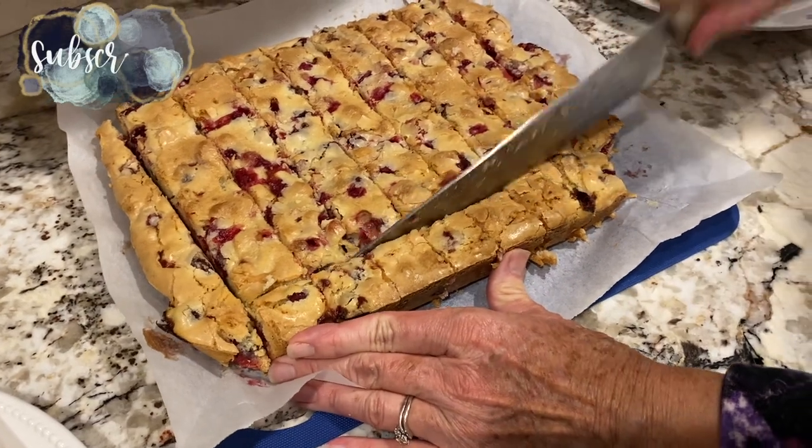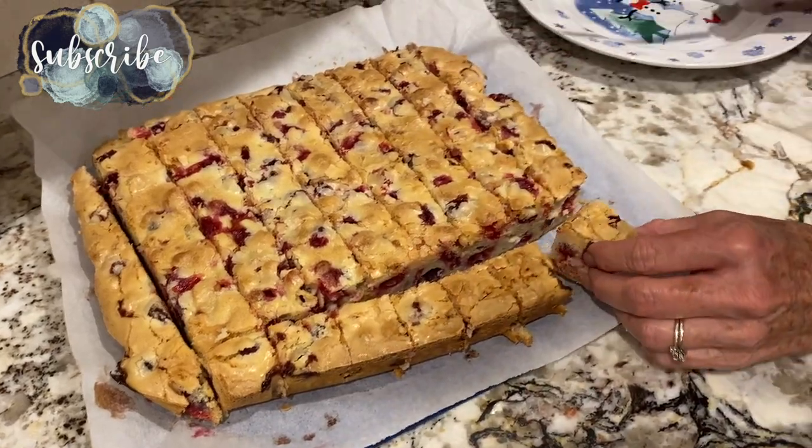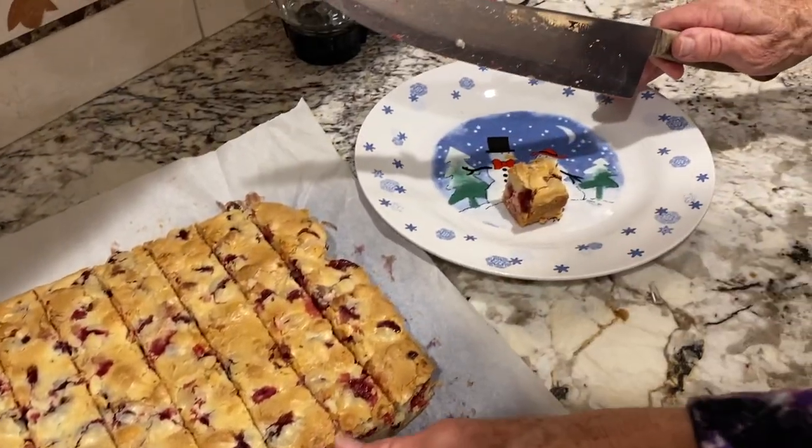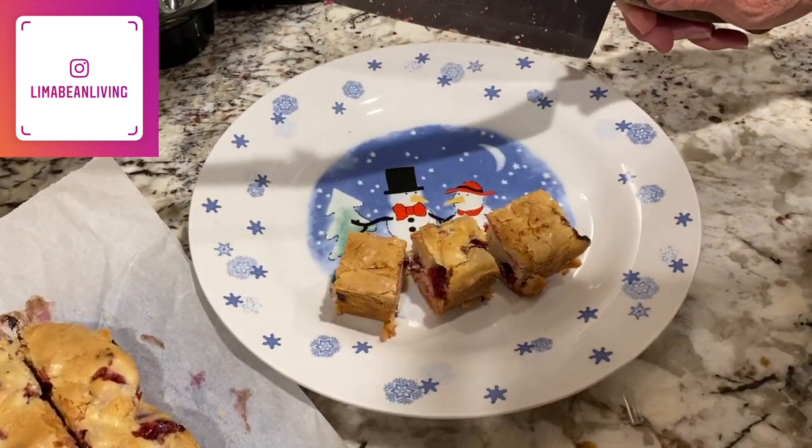Thank you for watching today's video. If you try this recipe, let me know down in the comments how it goes. Subscribe if you are new — I'd love to have you check out all my motherhood content. Don't forget to give this video a thumbs up and I'll catch you in the next one.